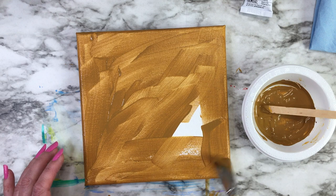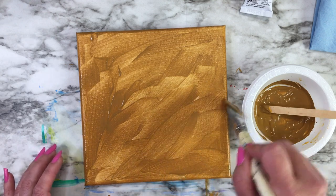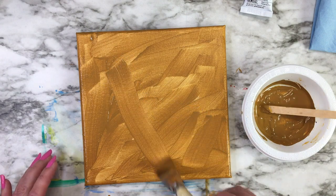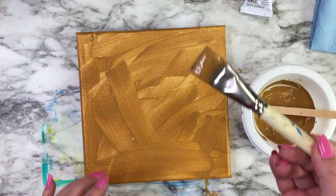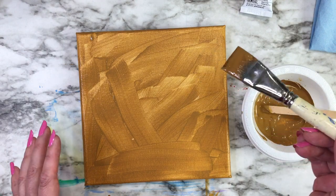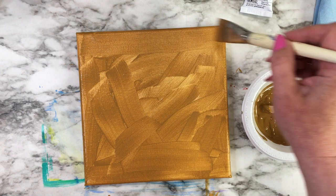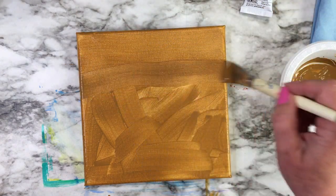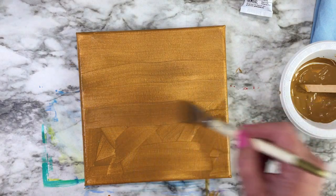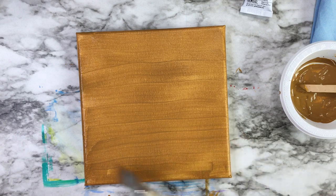This is not the only color you can use for underpainting — you can use almost anything. It depends on what exactly you're going to be painting. Once you've got it all on, just go over lightly to get rid of most of the brush marks to give it a smoother finish.